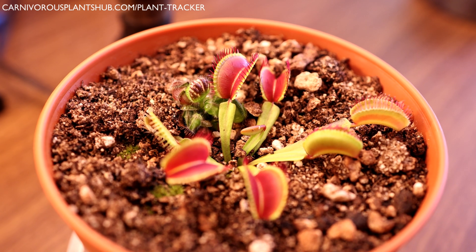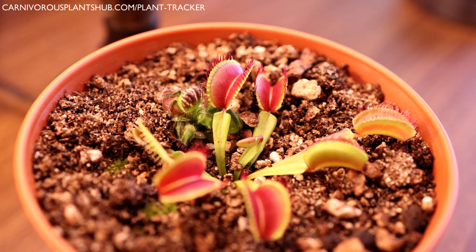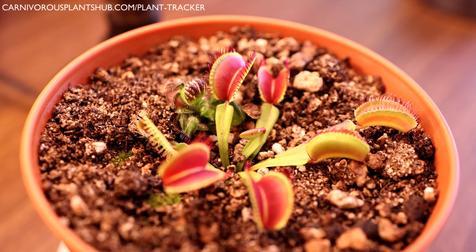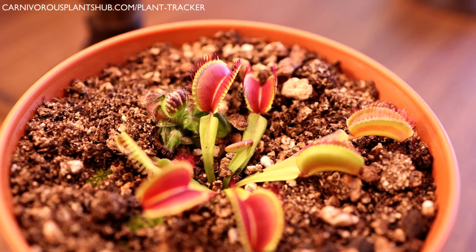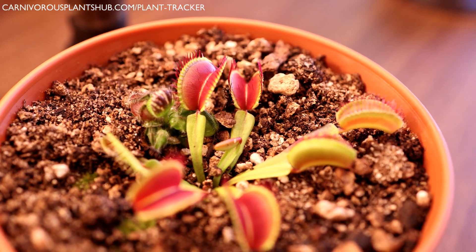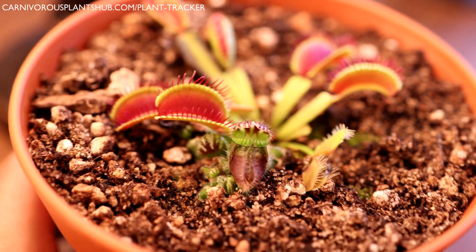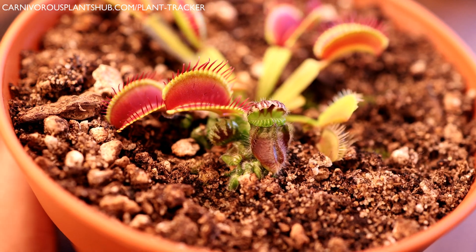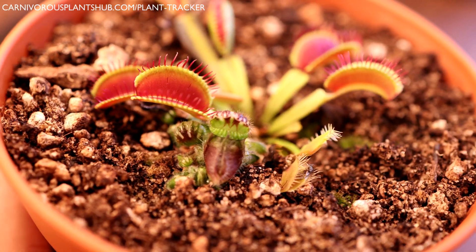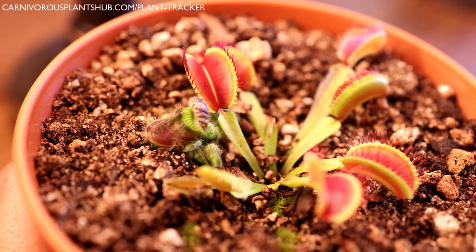Hello everyone, welcome to Carnivorous Plants Hub. I'm excited to bring you this video today. If you remember a little while back — if you subscribe to my channel you probably remember my video showing you that my Venus flytrap had sprouted a mystery plant. That mystery plant turned out to be this beautiful little cephalotus here. You can watch my other video to see how it all happened and how I found it.